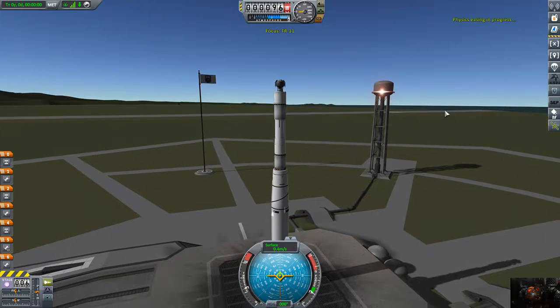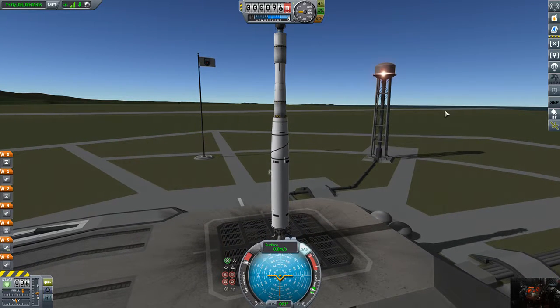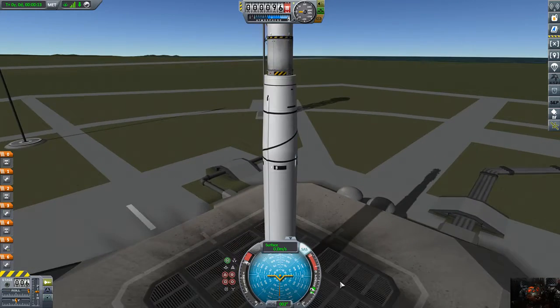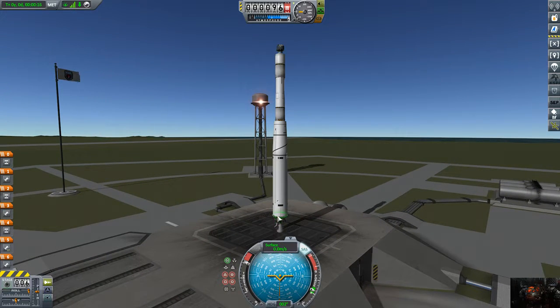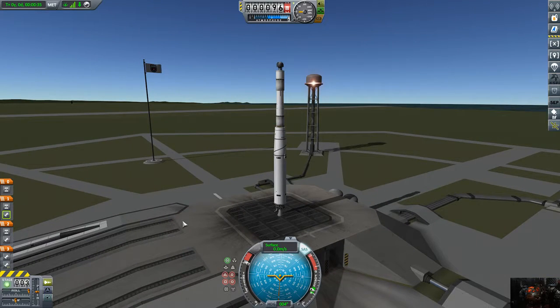So here we go — the maiden launch of the TR-11! SAS on, throttle to maximum. Cross-feed is enabled. We're launching in three... checking the staging... two... one.